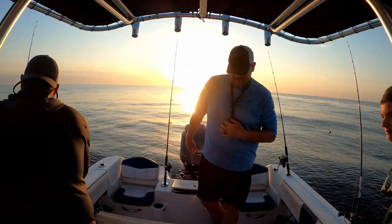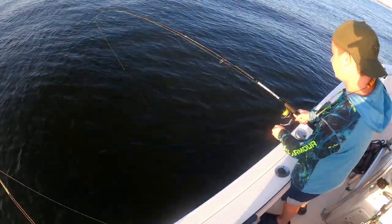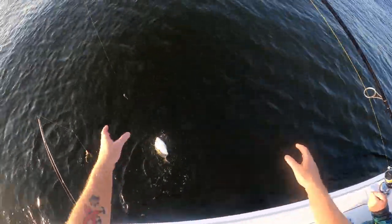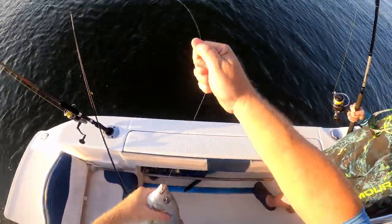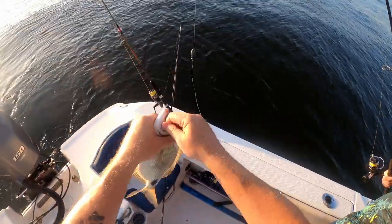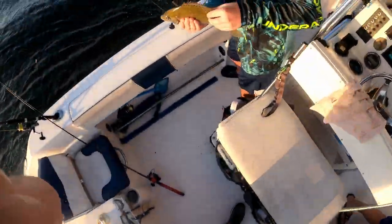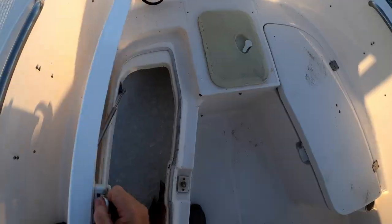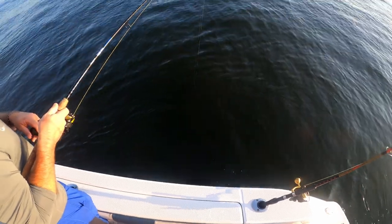You got something nice? What do you got there? A spot tail pinfish — these are good eating. Nice, makes a good sandwich. Definitely a good size. Take a screenshot. That's a decent one, there's probably another sandwich right there.